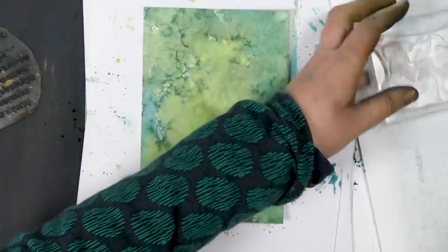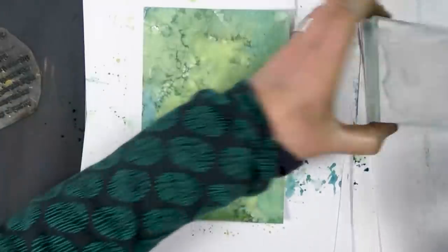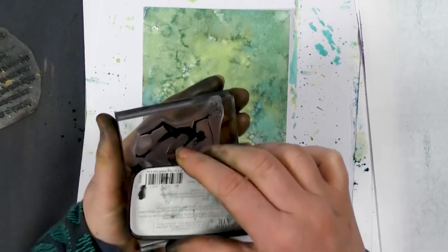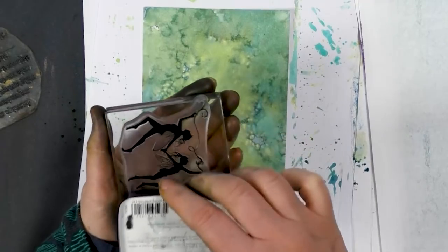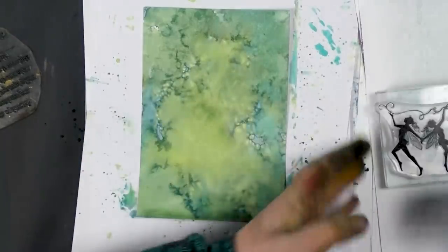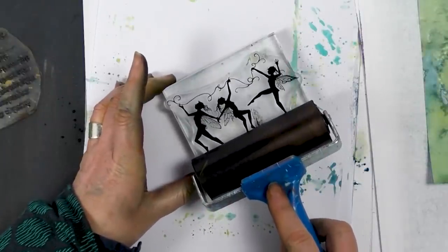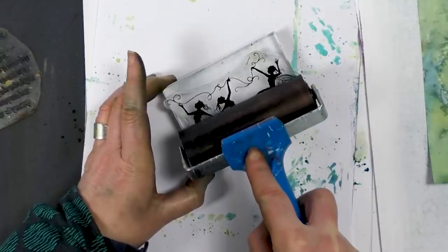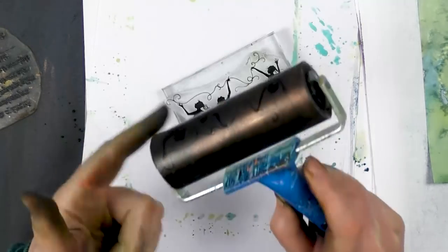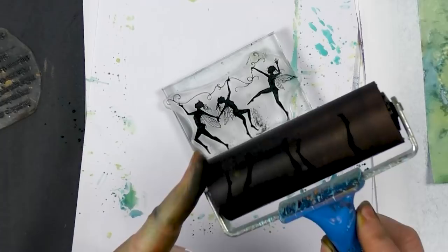So that's just a little tip. Ink up in the Versafine. Then I'm going to show you in front of the camera — I'm just going to take the edge of the brayer, put a little bit of pressure on, and then just roll that over the top. Because the brayer here is black, you can't actually see the image that well, but it is on there.